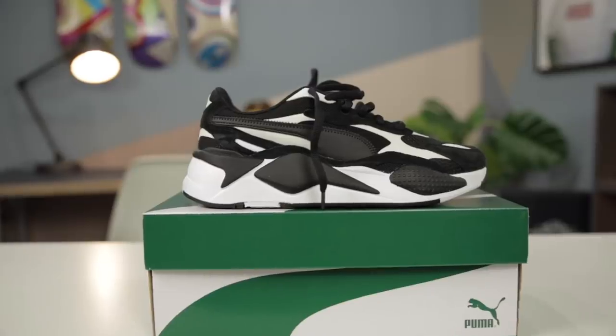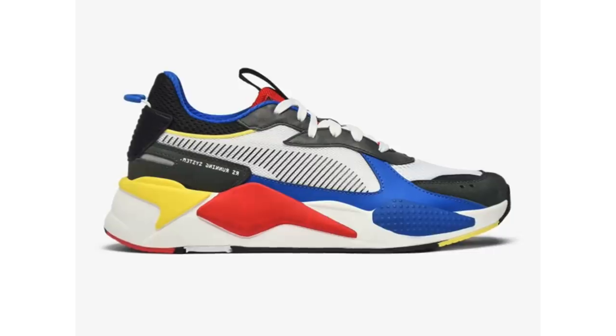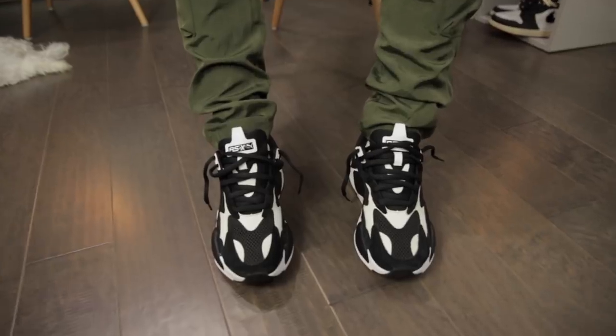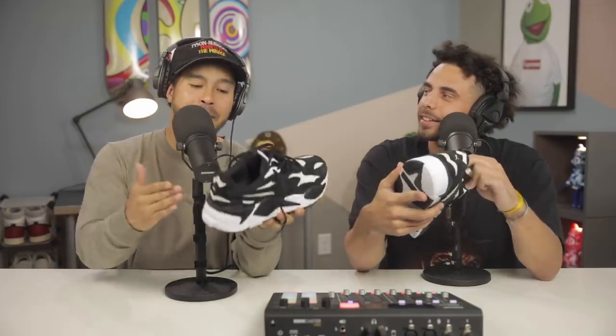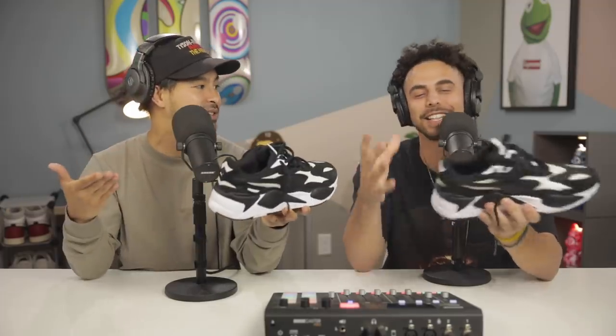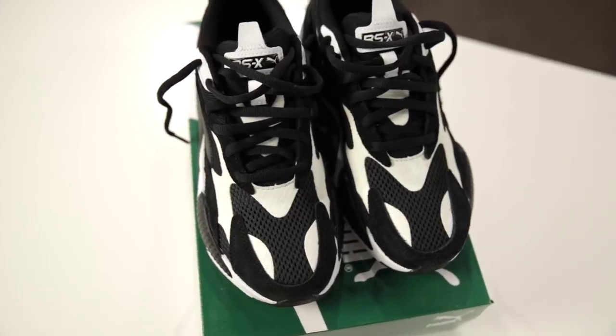Next, for only $110 we got the Puma RSX right here. Let me know what you think — these are fire, crazy color. This has to be Puma's sneaker of the year — the silhouette is bananas. I feel like these came out at a time when dad shoes were really popular, but they were sleek enough to still maintain that popularity and stand the test of time. It wasn't like they were going for the trend — they were able to outlast that dad shoe moment, and I think that's why they are such a popular model.